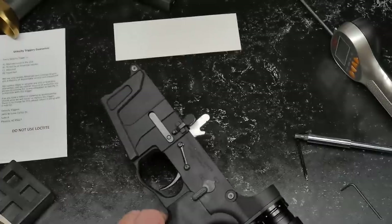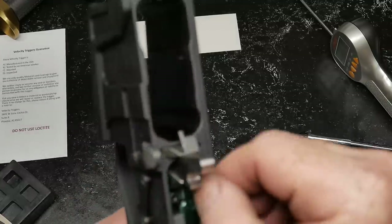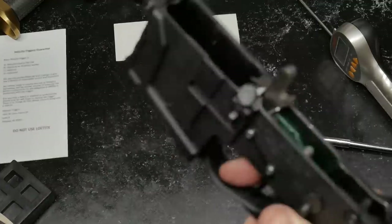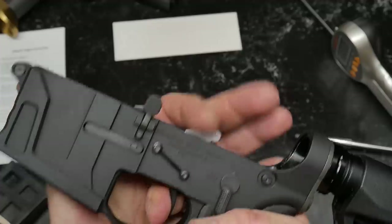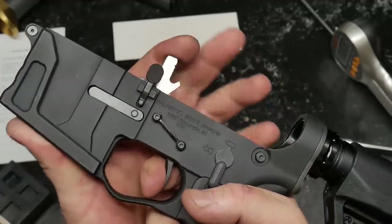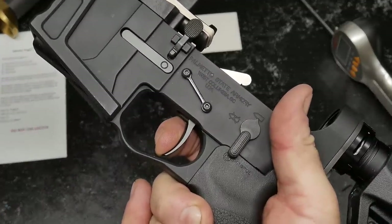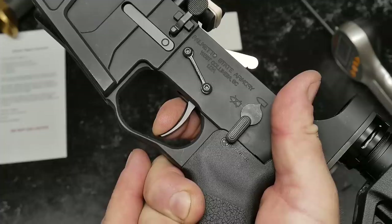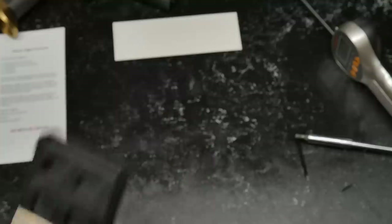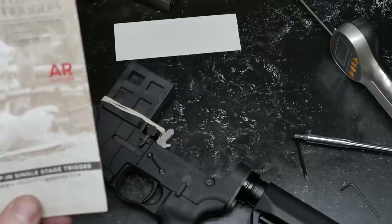I'm so happy that I reached out to Velocity. Mike over there immediately called me up and said there are two sets of set screws in that thing. I am absolutely phenomenally happy that he got a hold of me, because that makes this an absolute awesome trigger. Buttery. Reset. Like celery. Would I recommend this? Yes. Go to their website: www.velocitytriggers.com.